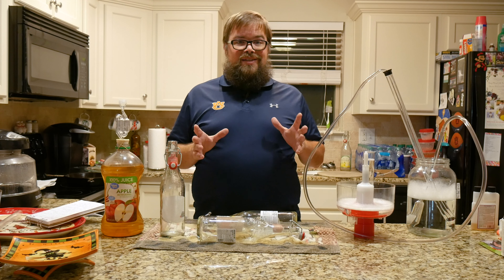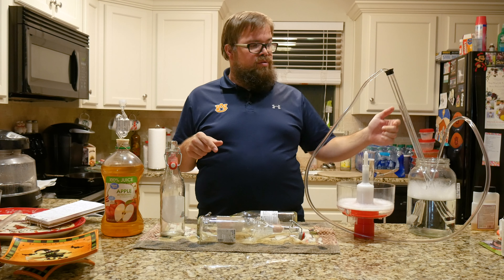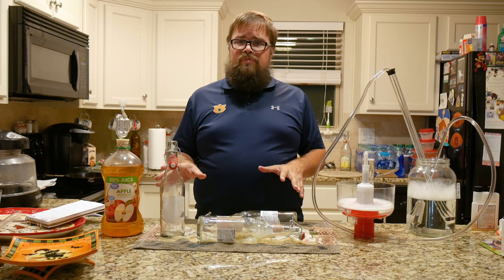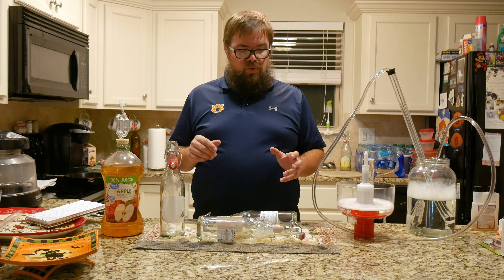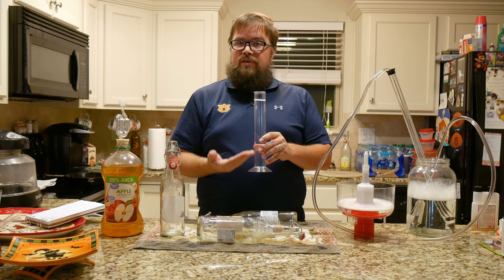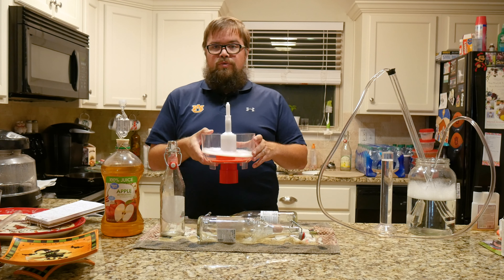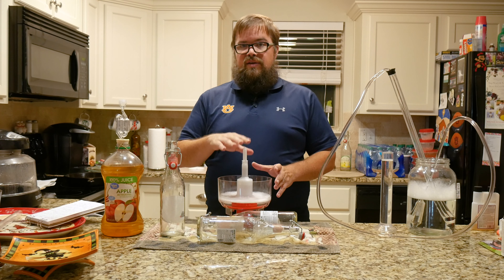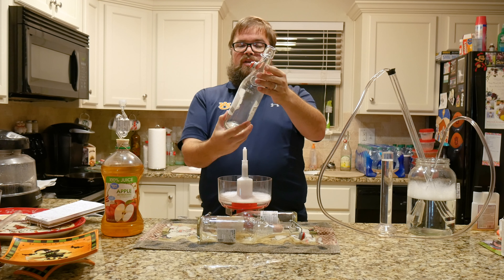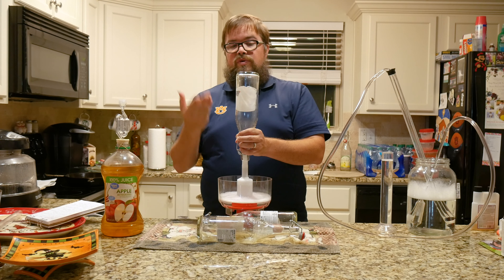I've already got most of my stuff sanitized. I've got an auto siphon that I'm gonna stick down in here to get it into the bottles, and I have my bottling wand. I'm gonna have to elevate this a little bit so I can get it flowing, and then I've got three bottles. I have my hydrometer tube with sanitizing liquid, my hydrometer sanitized, and this really cool bottle sanitizing thing — I'll put a link to it in the description. I'm reusing these sparkling lemonade bottles from Aldi, and I've already washed and rinsed them. It works for 12-ounce bottles or these big bottles.